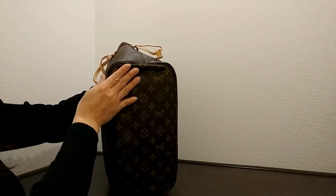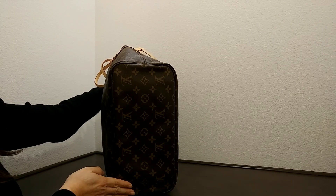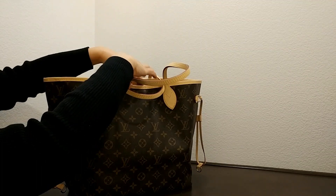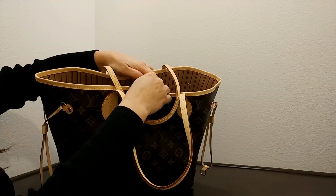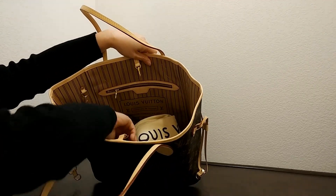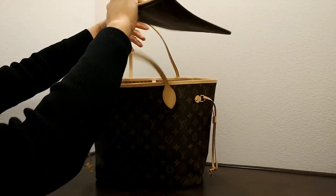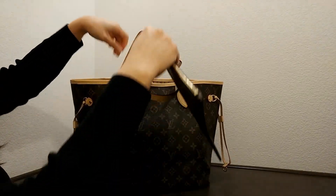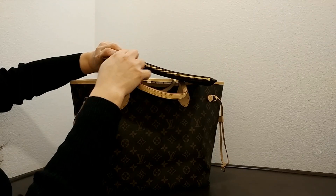Let's take a look at the bottom of the bag. Let's take a look at the inside. On the inside, it does come with the clasp for the bag. And one thing about this bag, it does come with a removable bag — a removable zipper.